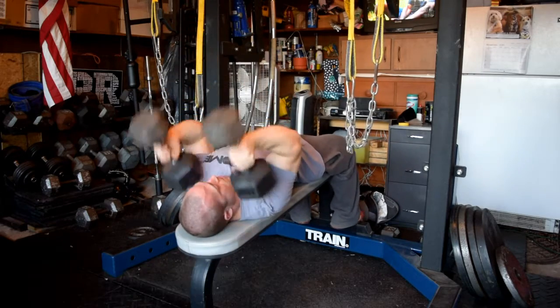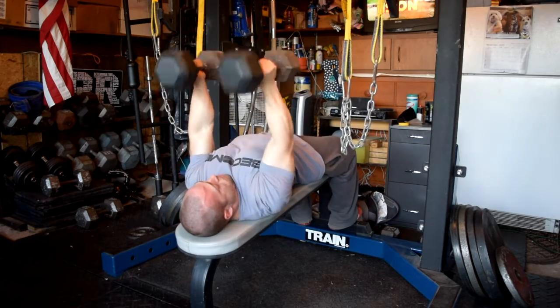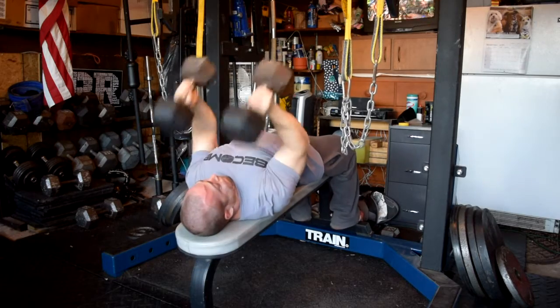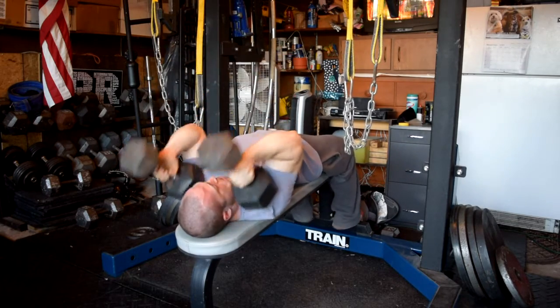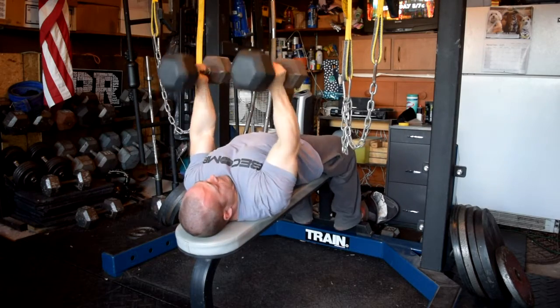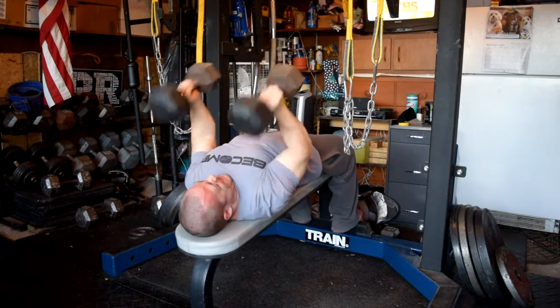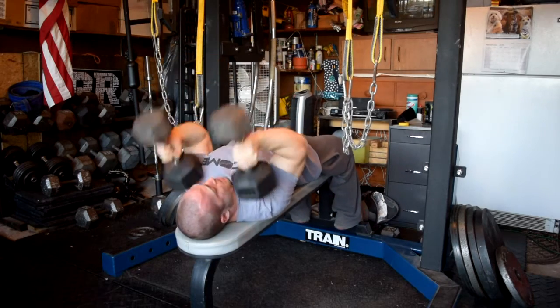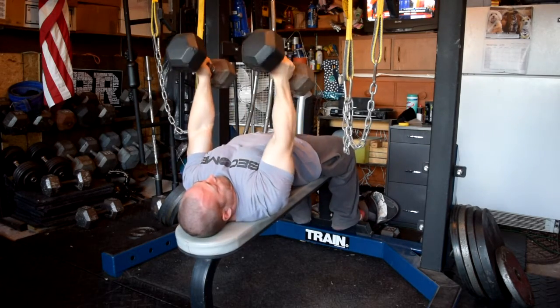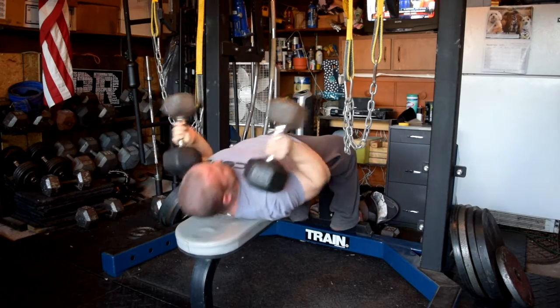Continuing to roll on with lots of tricep work — decline rolling tricep extensions, basically just letting the dumbbells come to a minor brief pause there by my head, and then the increased range of motion with the decline that I've set up using my mono. Really a nice change of pace for a movement that I really like.